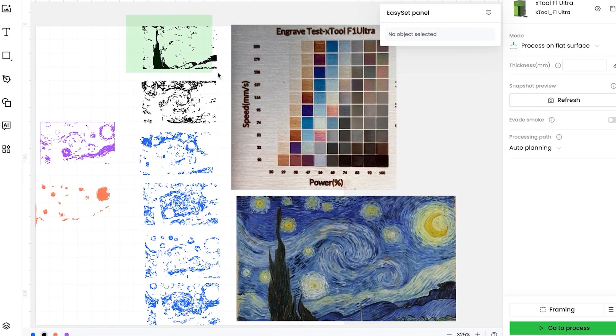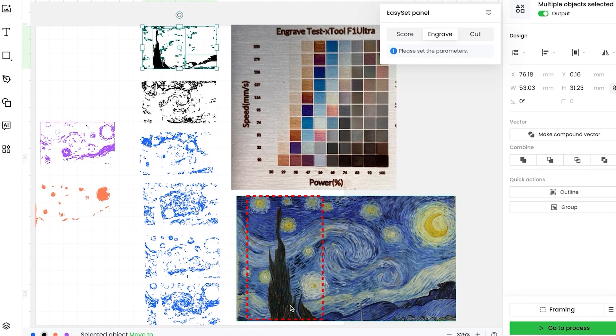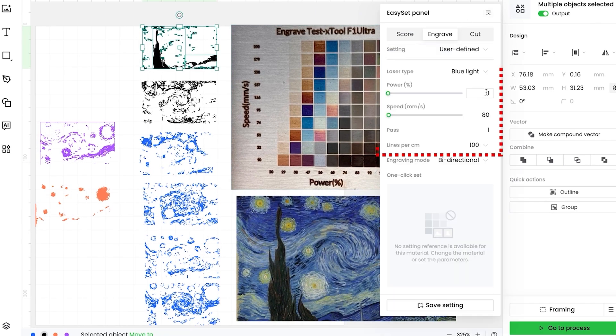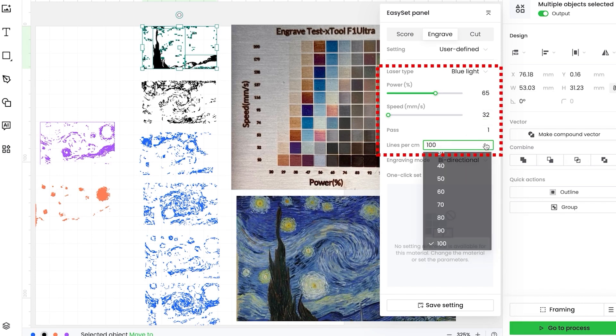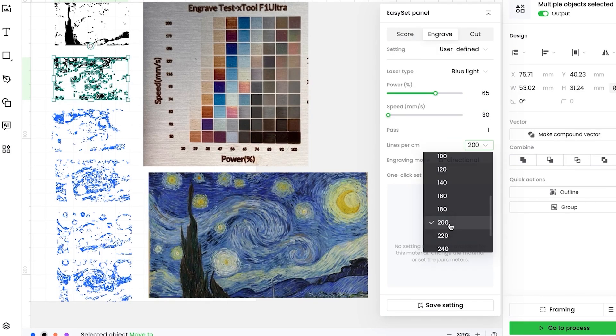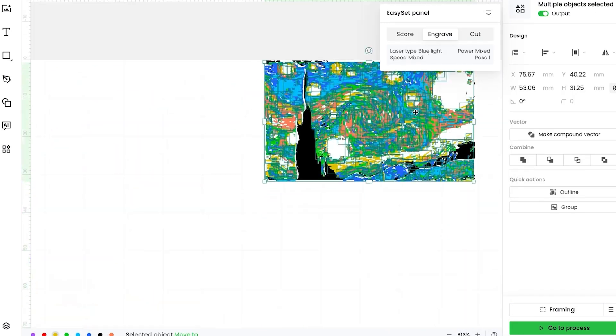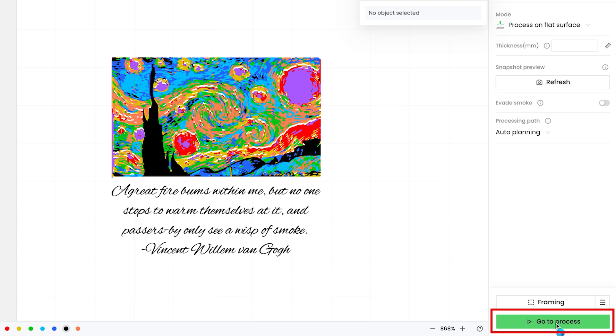Import the SVG file, original image, and test array picture into XCS. Adjust color blocks individually, then restore original positions. The image is now ready.